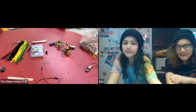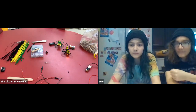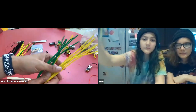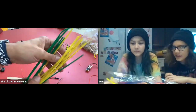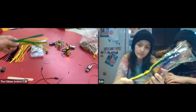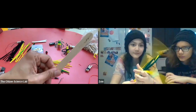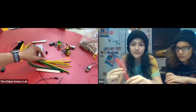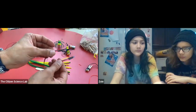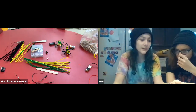Now we're going to make the body of our first circuit bug — the praying mantis. If you have green and yellow pipe cleaners, great; if not, you can use different colors. You'll need your popsicle stick, your circuit eyeballs, and some tape.